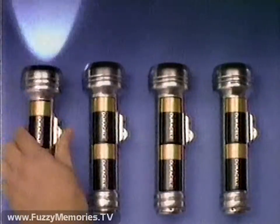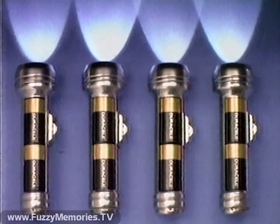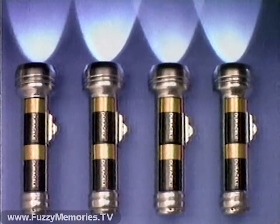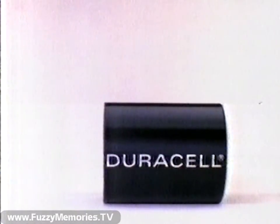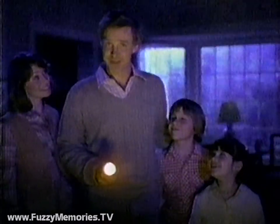Yes. And in test after test after test, two-year-old Duracell batteries worked every time. Duracell, the copper top — no regular battery looks like it or lasts like it.